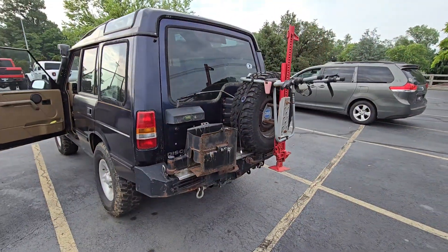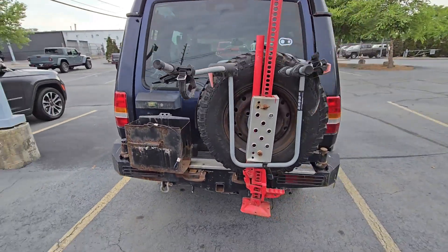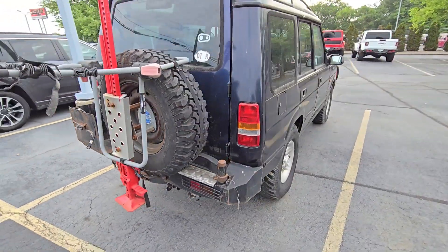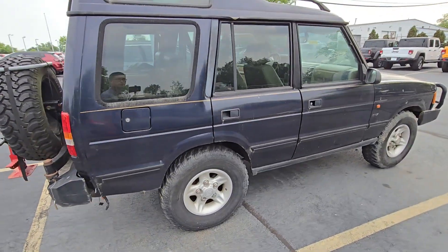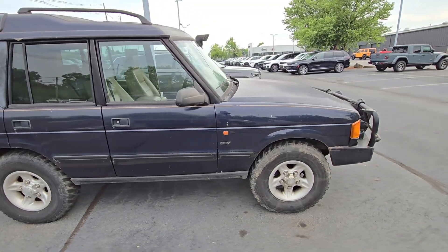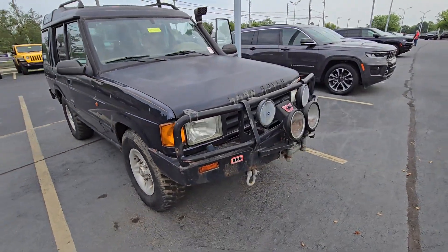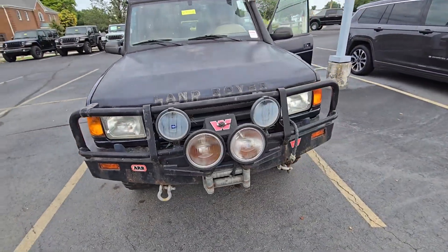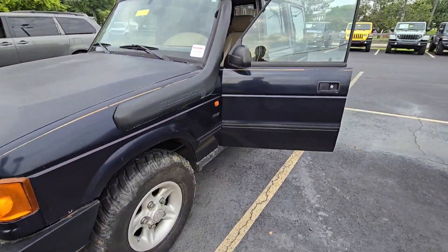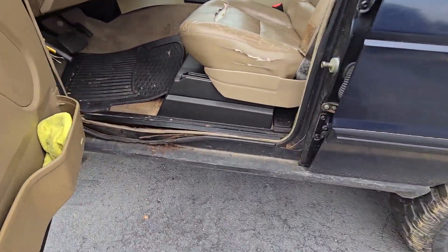And obviously you've seen the photos, so I'll just do a quick walk around. All in all, pretty cool Land Rover, obviously given the year. Rust and stuff like that, it's clearly present.